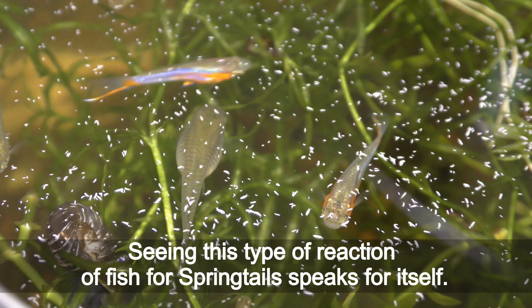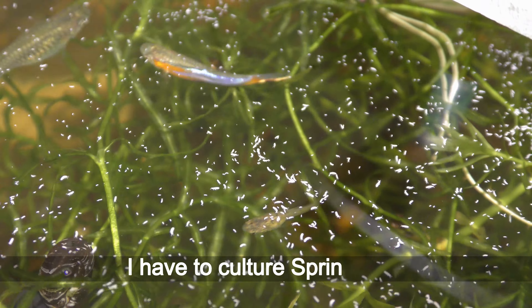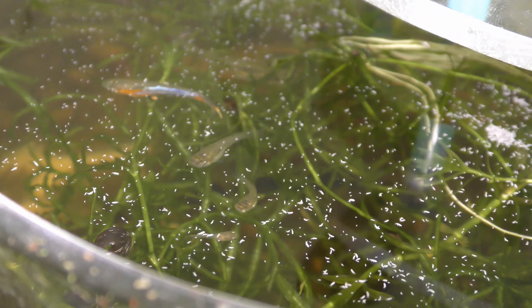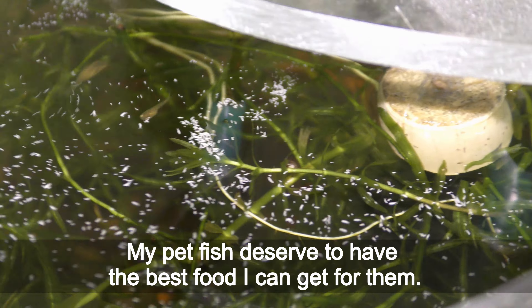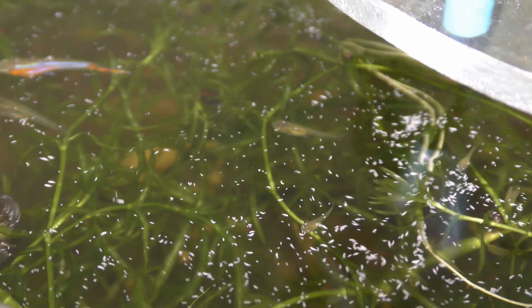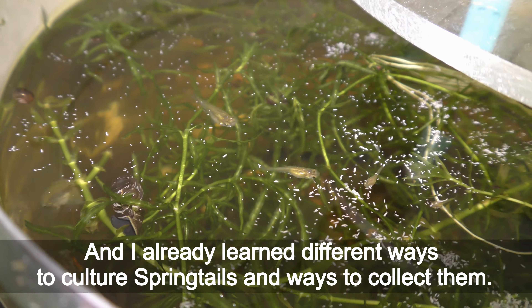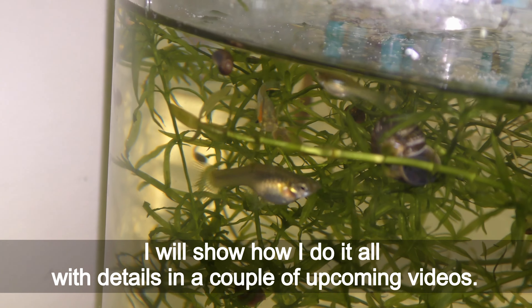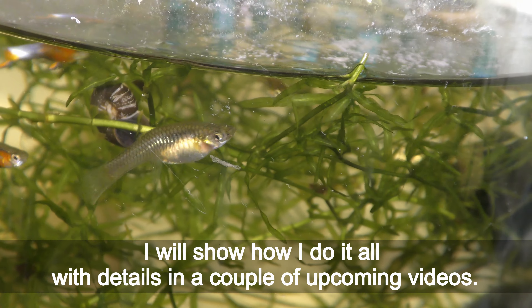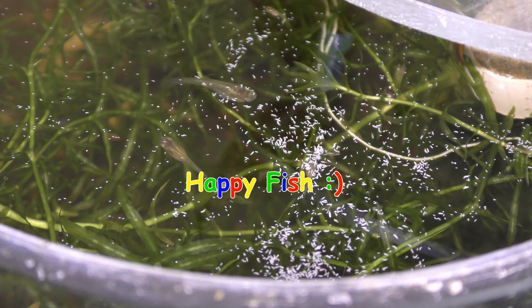Seeing this type of reaction from the fish to springtails speaks for itself — I have to culture springtails. My pet fish deserve to have the best food I can get for them. I have already learned different ways to culture springtails and ways to collect them. I will show how I do it all in detail in a couple of upcoming videos. Have fun and happy fish!